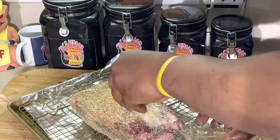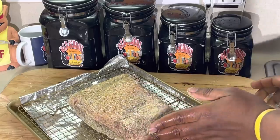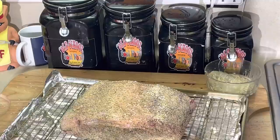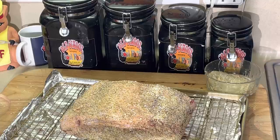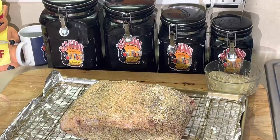I missed a little salt right here - don't want to miss nothing. Now, I'm going to cook it at 450 degrees for 15 minutes. After 15 minutes, I'm going to turn it down to 325 degrees.